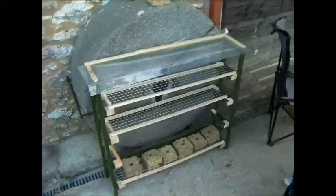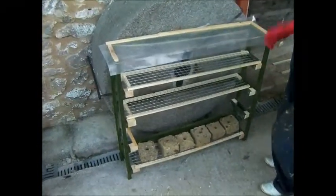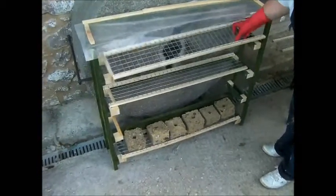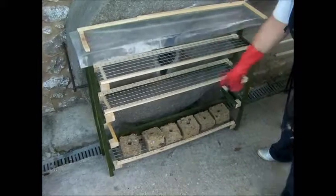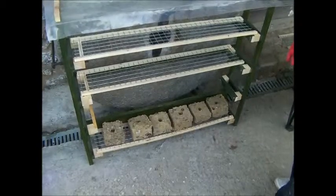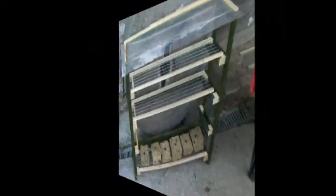So this is the rack we built to dry our briquettes. Nothing fancy in the woodwork — we've just used some old scrap wood and some wire which we've stapled onto this little frame. So that's the first six I've made. We'll just leave them here to dry, but I'd better get on and make the next lot.